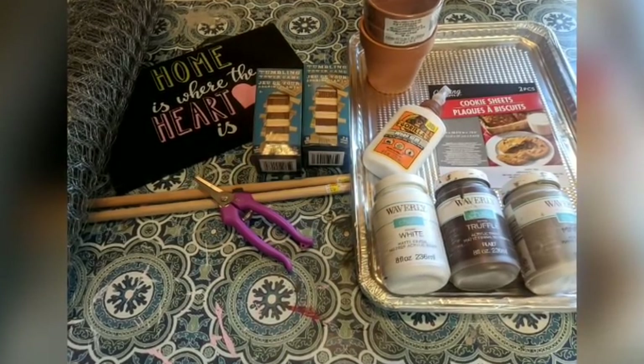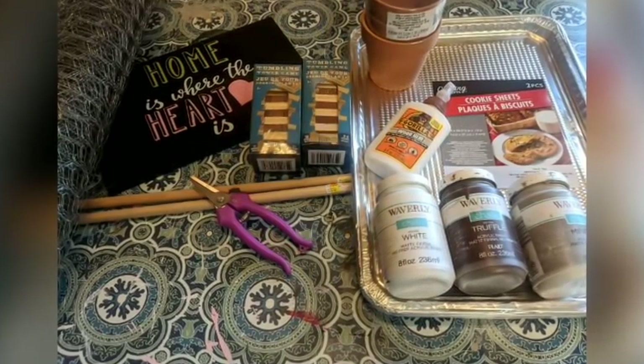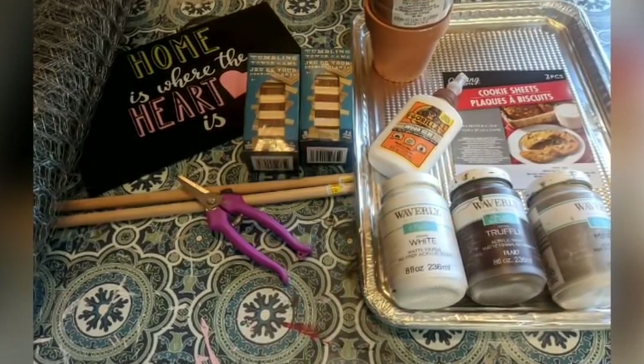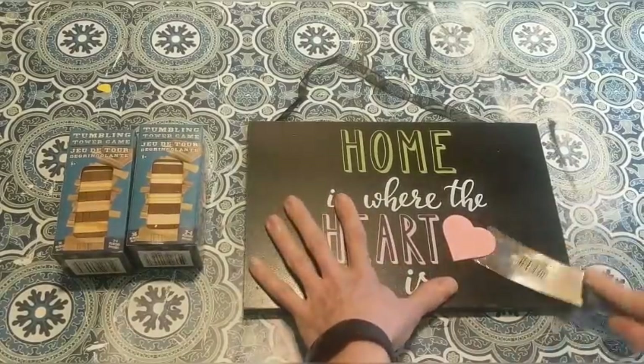For today's project I am using two full boxes of the Tumbling Tower Blocks, one of these cookie sheets from Dollar Tree, some terracotta pots, and this sign here.